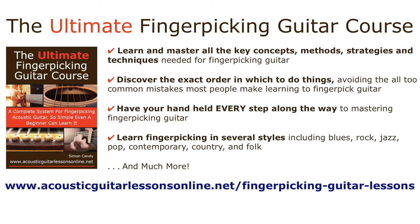So click the link in the description below the video and check out the Ultimate Finger Picking Guitar Course. Let me know in the comments what acoustic guitar topics you'd like to see me cover in future videos — I'd love to hear from you, don't be shy. Drop a line in the comments section, I read the comments and will reply. If you like this video, hit the like button and don't forget to subscribe and hit the notification bell button — that way YouTube will tell you when I've released a new video.